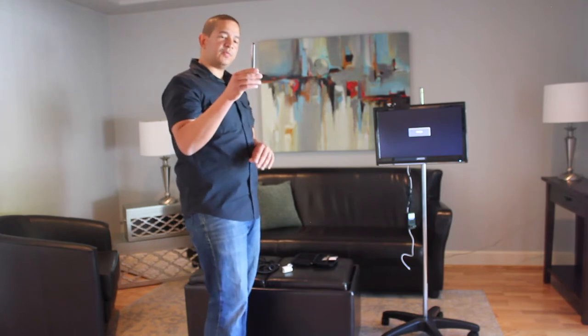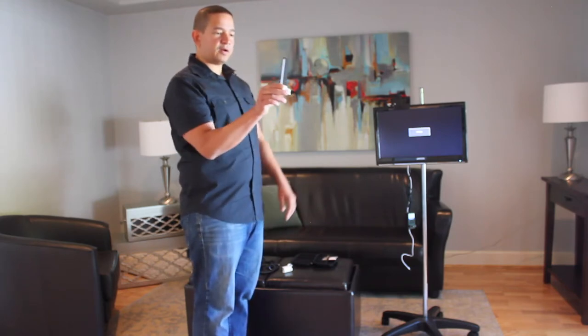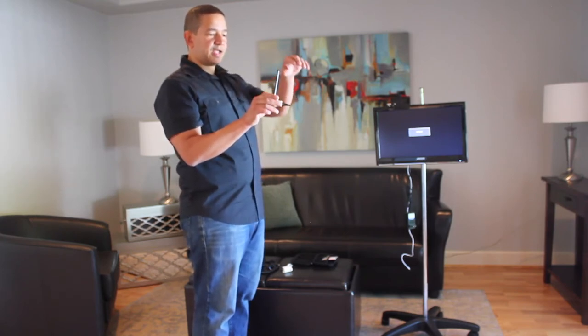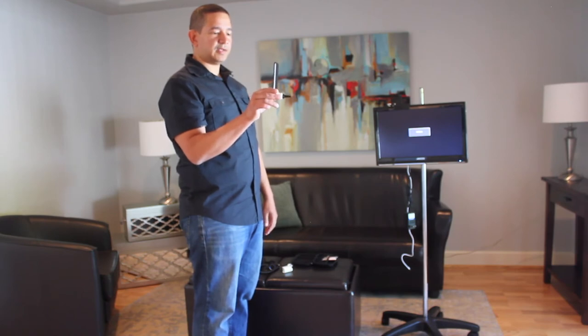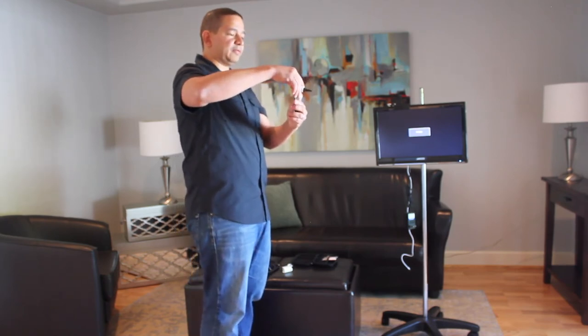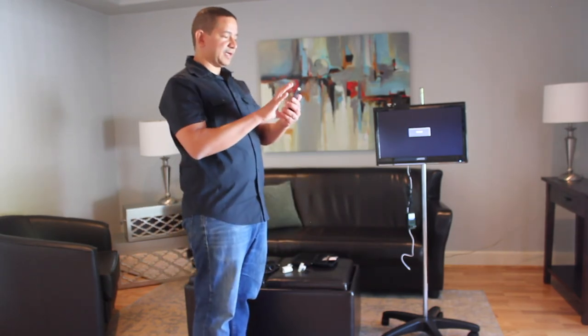When you use this as an otoscope, you want to hold it upside down. This gives you the best control and also allows you to take a look at what you're seeing locally. And that's how you turn your handheld device into an otoscope. To revert it from an otoscope, just simply pull the attachment off and put it aside for next time.